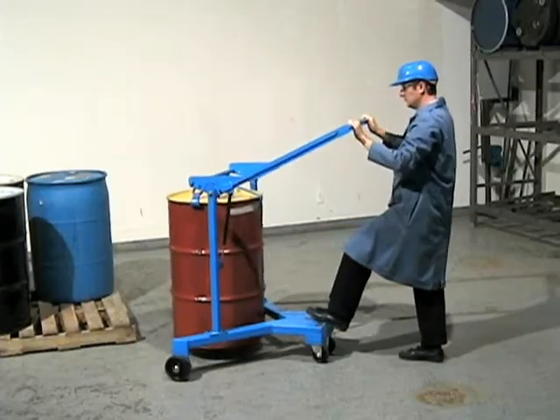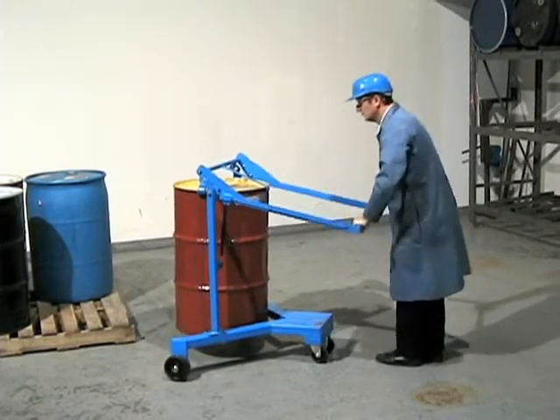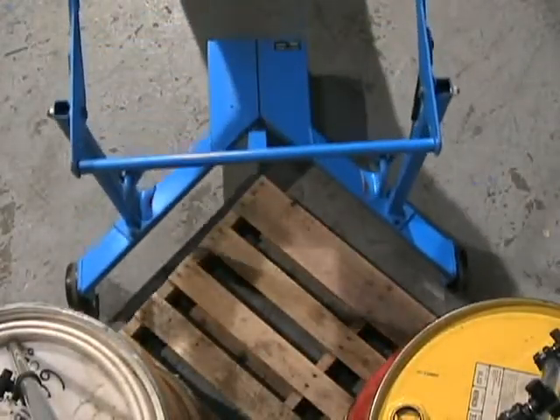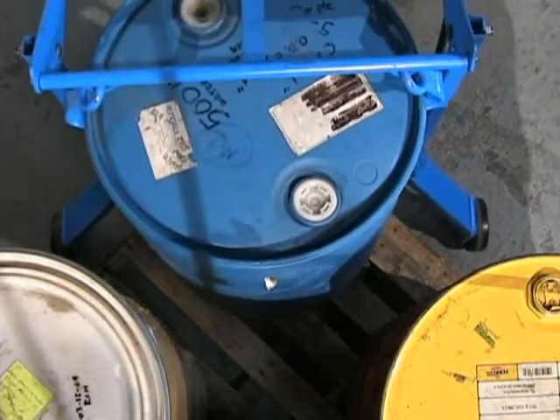Once the drum is raised, the ratchets lock the handle in position. The V-shaped base has built-in counterweight for stability, allowing you to transport drums to and from 6-inch high pallets.